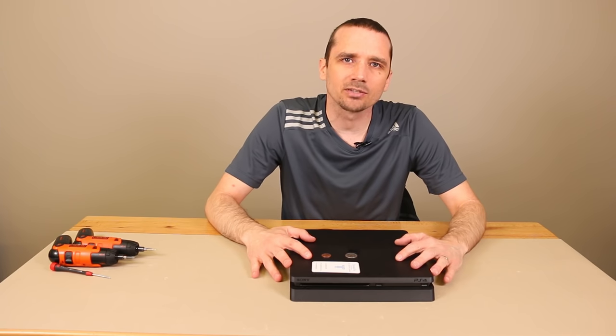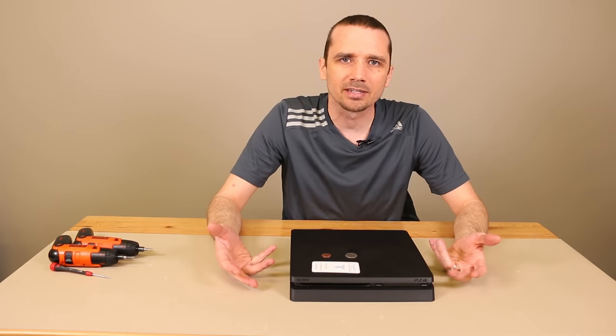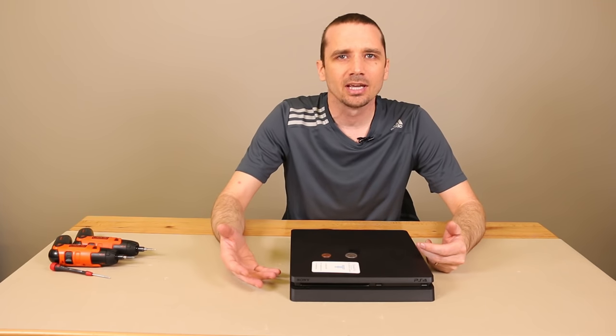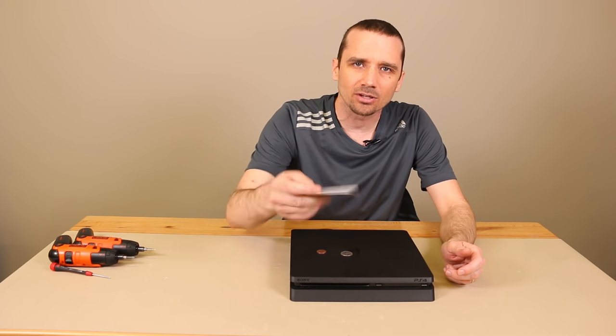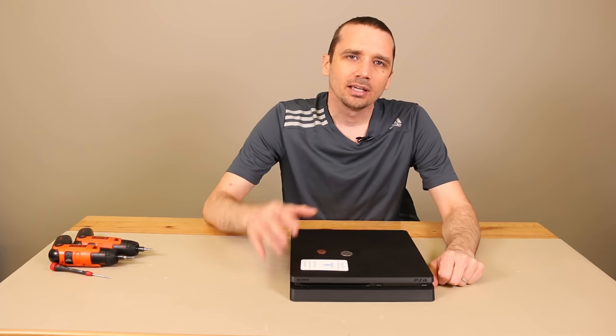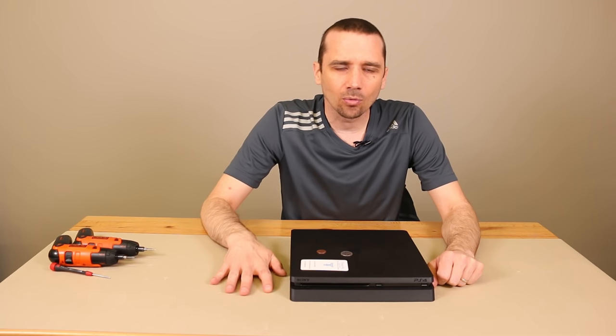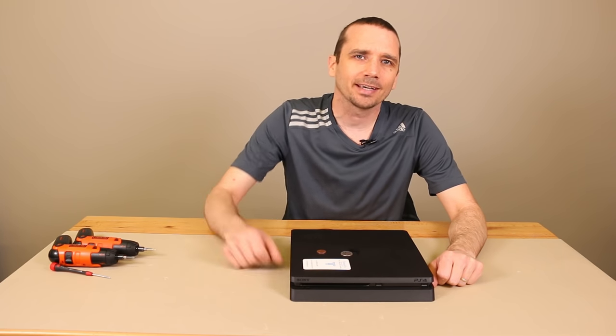I own a repair shop so I do lots of these repairs getting stuff out of people's disc drives. They'll send it in to me and say hey, I've got something in my disc drive, or sometimes they just say my discs won't go in or it won't read a disc, and what I find a lot of times is there's something stuck in there. Sometimes we find things like coins, papers, or a business card. Stuff like that is common things we find in disc drives. If you have one where your disc drive's not working and you don't want to tear into it yourself, feel free to send it off. You can make an order for the repair at tronicsfix.com or even just contact us there directly if you have questions about your consoles.